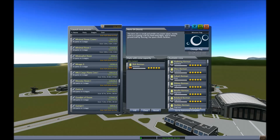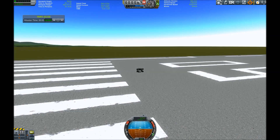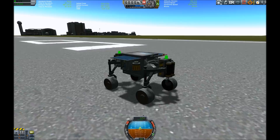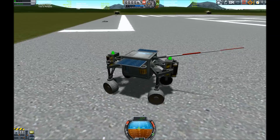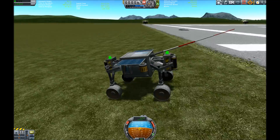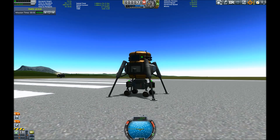Hello everybody, today we're gonna talk about rovers — and not only about rovers, but also how to get them to other planets and also get them back from the planets. What you're seeing here is just a tiny little rover I created with some science packages and an antenna.